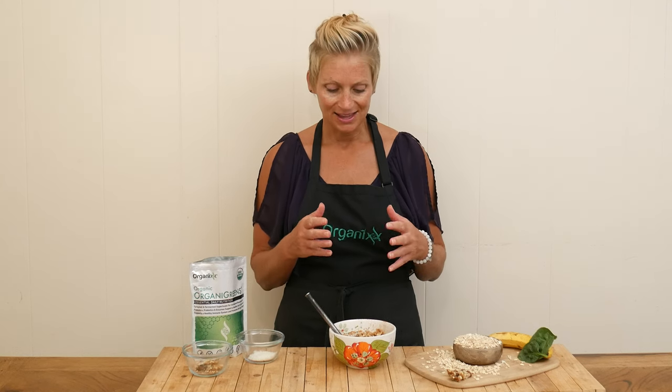I think that is delicious. It almost reminds me of some warm banana bread. I love the extra crunch. I highly recommend adding in some kind of nuts — like the walnuts — and the coconut and the cinnamon is absolutely delicious.